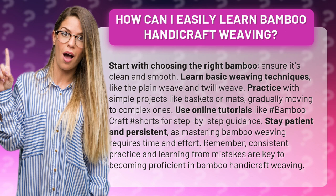Practice with simple projects like baskets or mats, gradually moving to complex ones. Use online tutorials like hashtag bamboo craft hashtag shorts for step-by-step guidance. Stay patient and persistent, as mastering bamboo weaving requires time and effort.